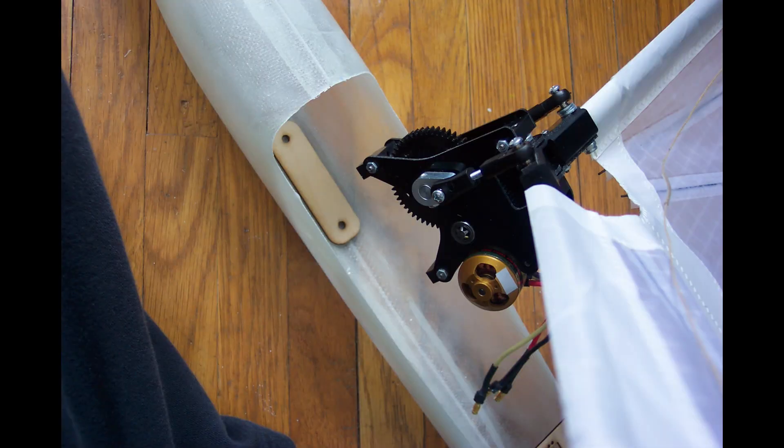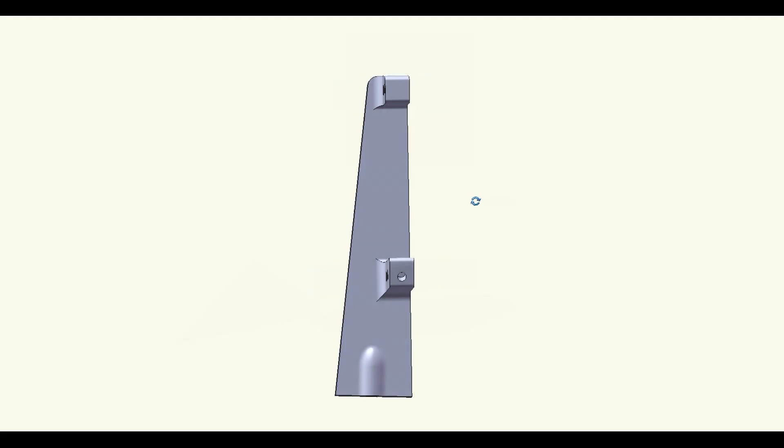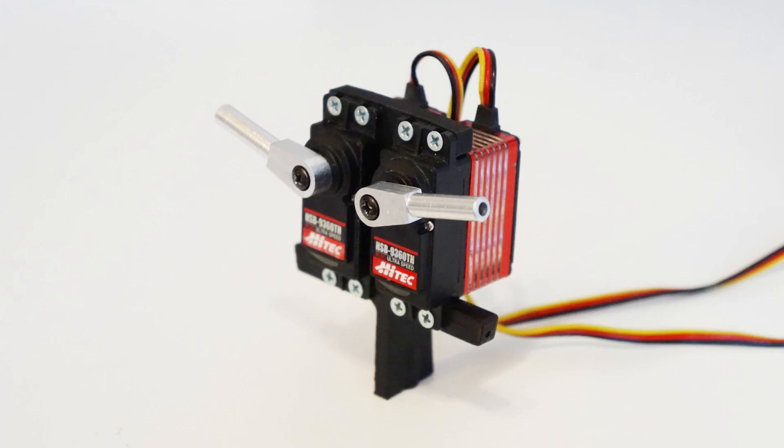The crossbow ornithopter was made with a removable gearbox, originally so the same gearbox could be used in different ornithopters. But what will happen if we replace the conventional gearbox with two servos to flap the wings?